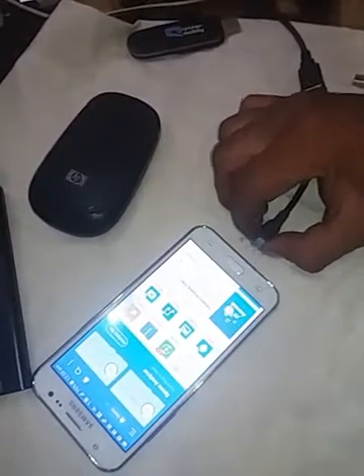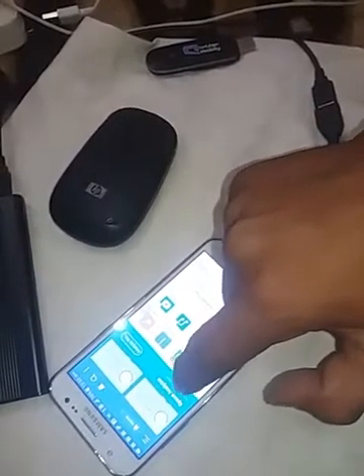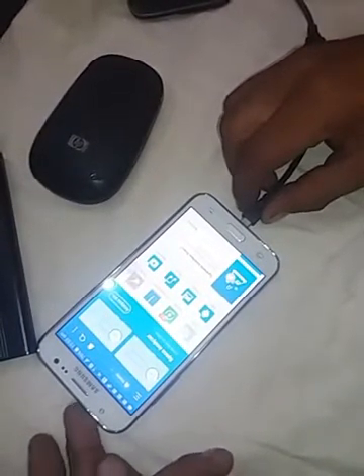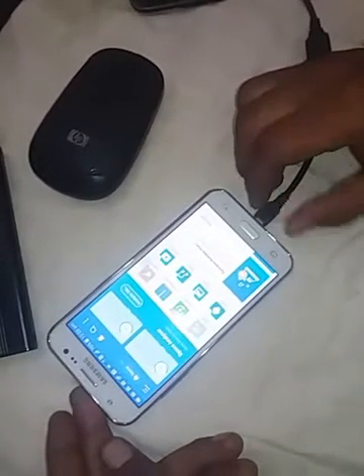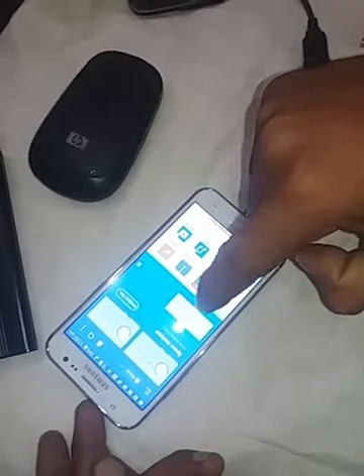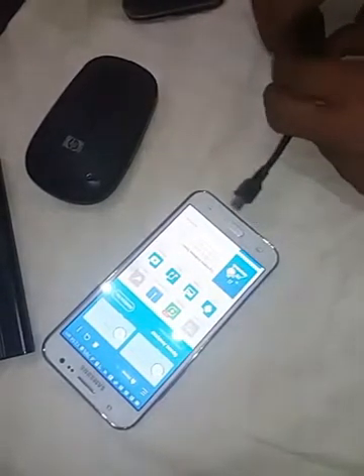As I remove this, you can see the drive will disappear. You can see one drive below — these two drives disappear. Now as I connect the connector again, you can see the drive shows up here.